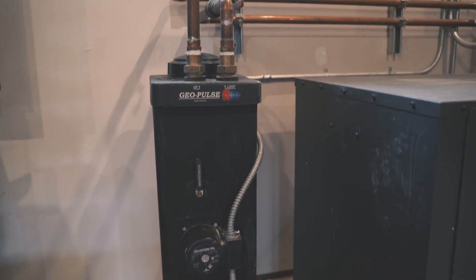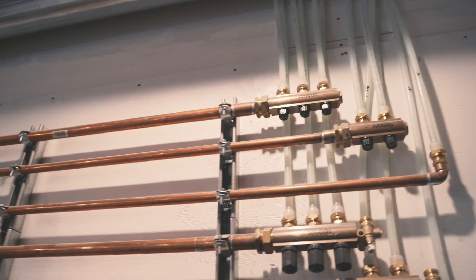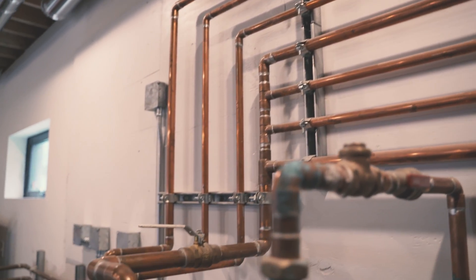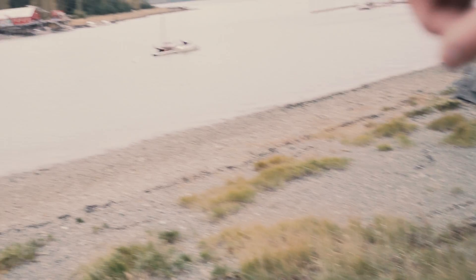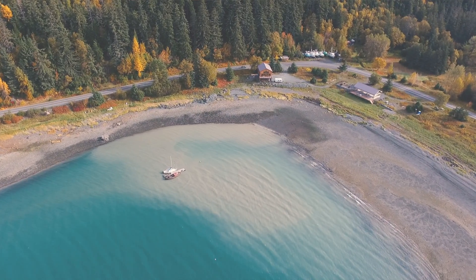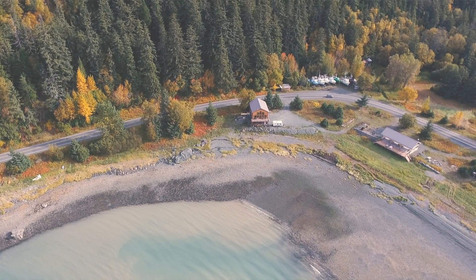It runs through our floors and keeps both levels warm, and we've been very happy with the performance. We ran our slinky loops in the beach instead of just in the ground, so we have a continuous tide movement over our coils to keep the ground temperature at a set 40 degrees. We have no worries of our ground freezing being in the beach, so it's a nice way to exchange heat.